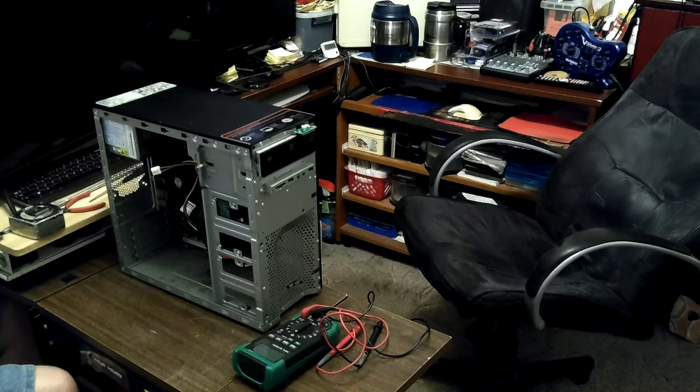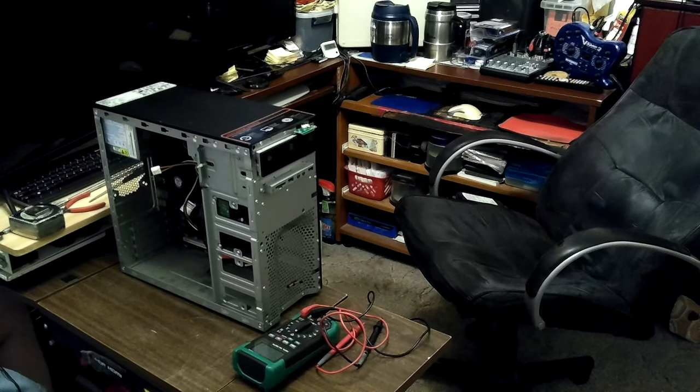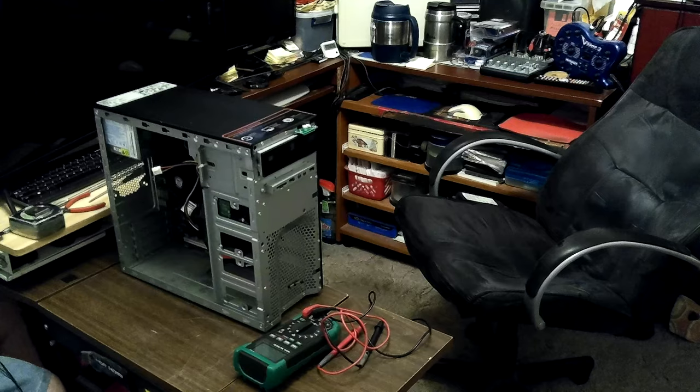The cable doesn't want to go where I need it to go. Let's just leave that one on that machine — it's one I turn on and use fairly often. It was pretty loose too.